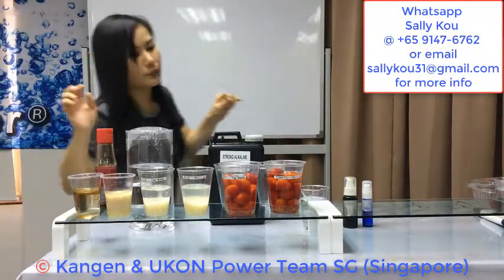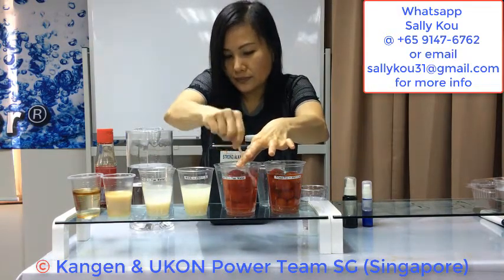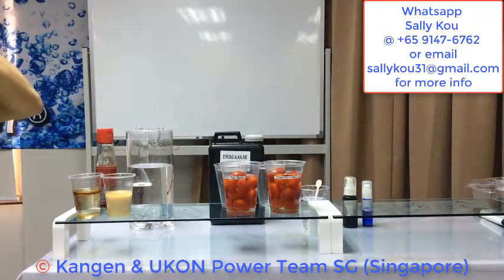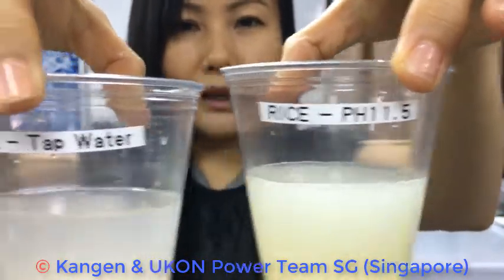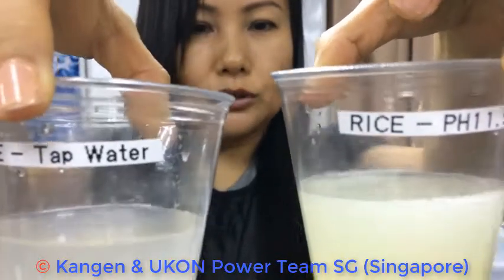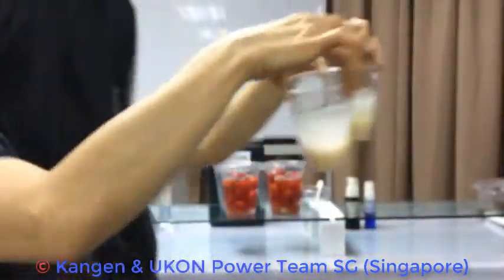If we are washing our rice with tap water versus 11.5, the one that I washed with tap water is milky white in color. The one washed with pH 11.5 is a bit yellowish in color, and there's a thin layer of foam on top of the water. These are the oil-based pesticides. So by using tap water, it's impossible to remove all the oil-based pesticides from your rice.